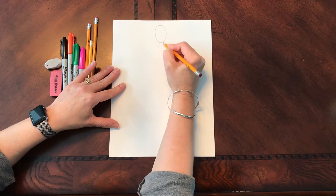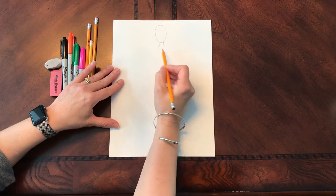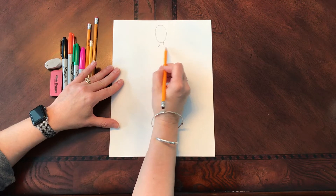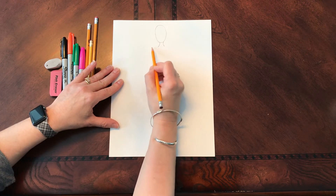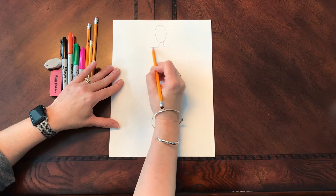I'm going to add a curve on either side for the neck. Now when we were in second grade, I taught you to do a large, kind of skinny oval for the shoulders. This time, we're just going to put a line across.